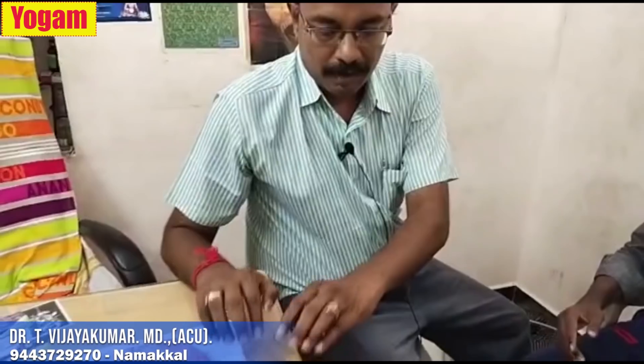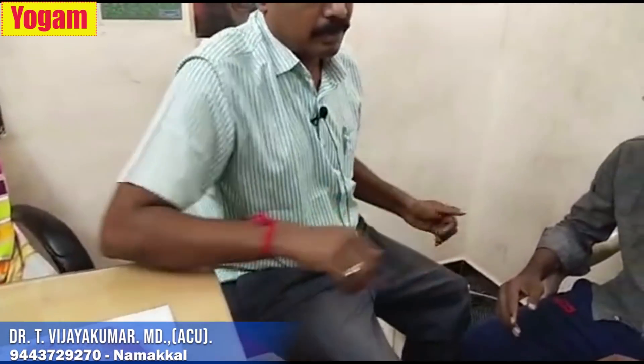This is a warm-up pully called Gowli Kalangar. If you look at this point, if you look at this pully, you can cure it completely.